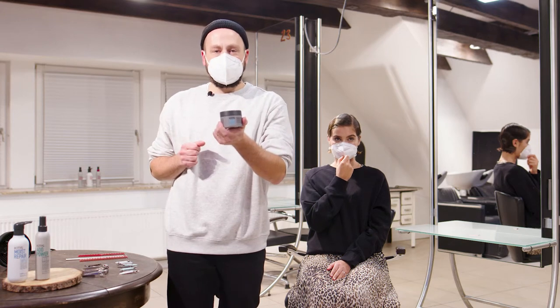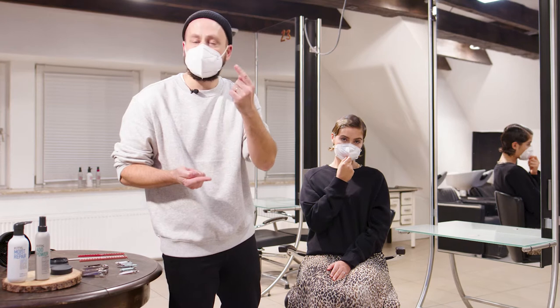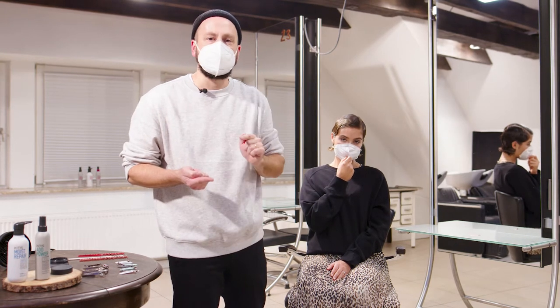To finish, I'm going to use a little bit of the hair stay molding pomade and I'm just going to apply it into the areas where the hair likes to dry and where I want to emphasize it a little bit.